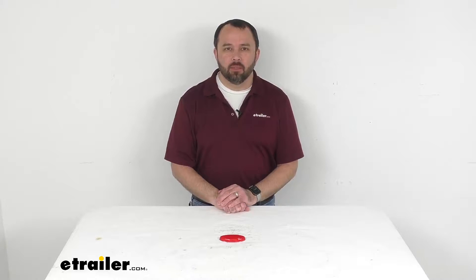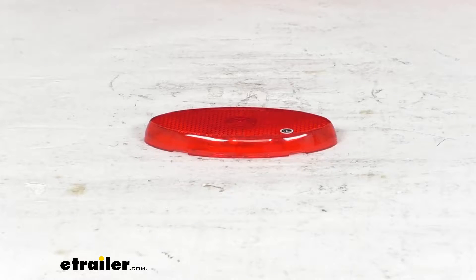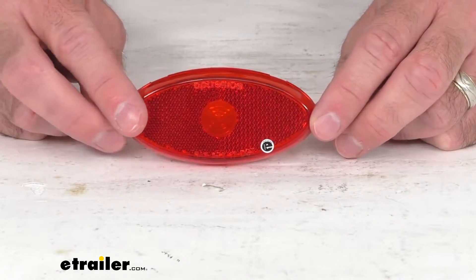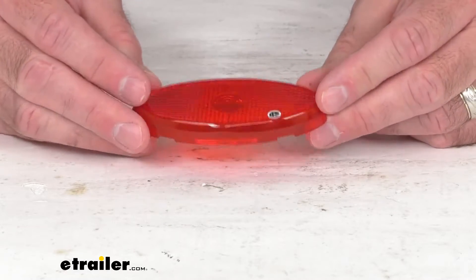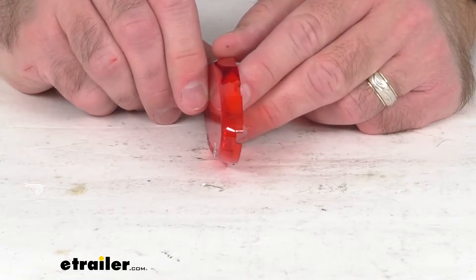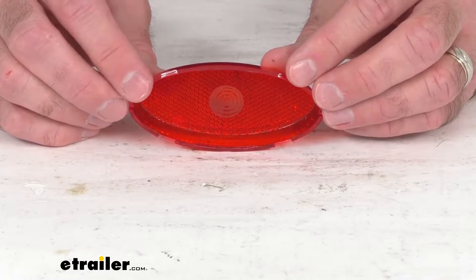Hi everybody, Andy here with the trailer.com, and today we're going to take a brief look at this replacement oval red lens for Optronics LED clearance or side marker lights with reflector. If you have the Optronics oval red lens LED clearance or side marker trailer light with reflector, that model number on that light is MCL0030RBB.